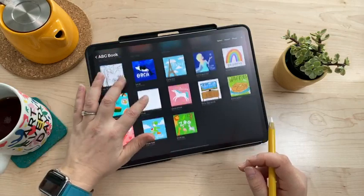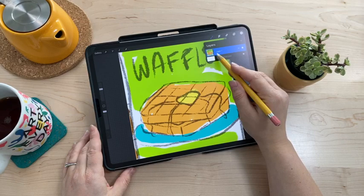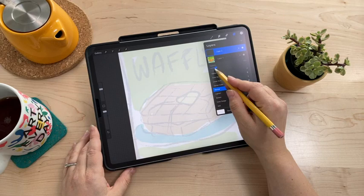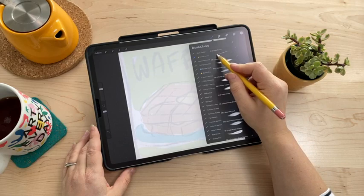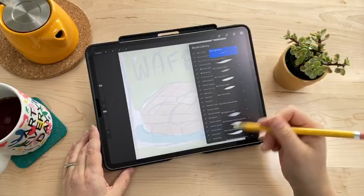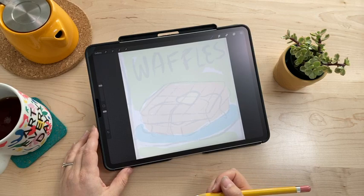I'm using 5000 by 5000 pixels canvases. I'll create a new layer, reduce the opacity of the rough sketch layer, and start an actual initial sketch. I'm using my gouache paint box set for the whole book, which includes a brush called Light Pencil for sketching. I'll choose a middle gray — that's usually how I do my sketches — and just start sketching out the waffles.